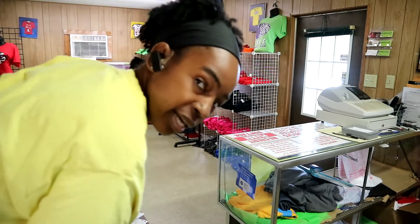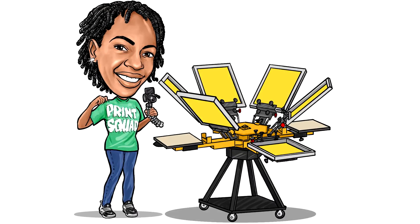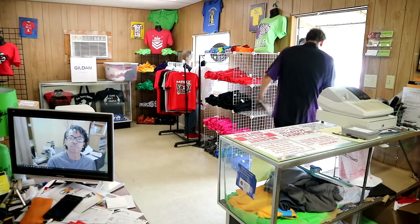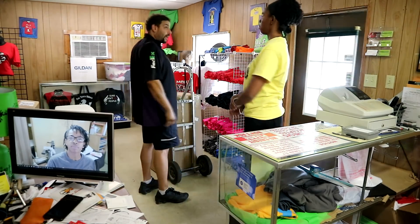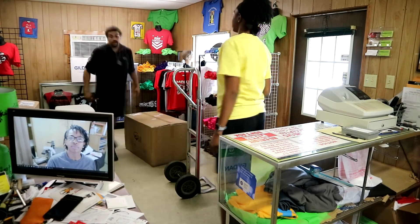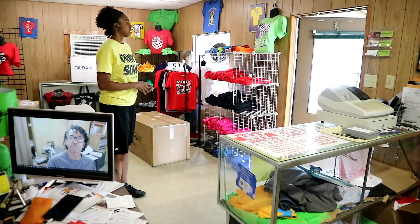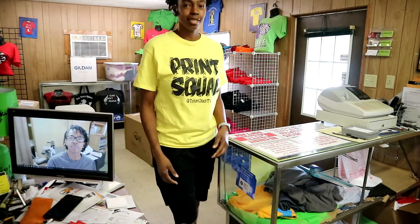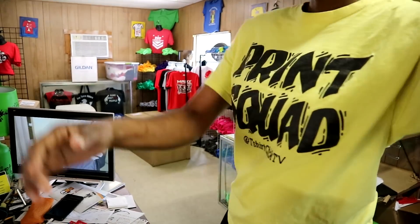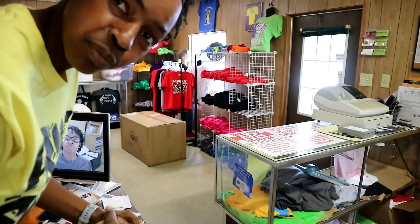Alright y'all, here come the FedEx men. The FedEx men coming. As y'all see, we got the new press.